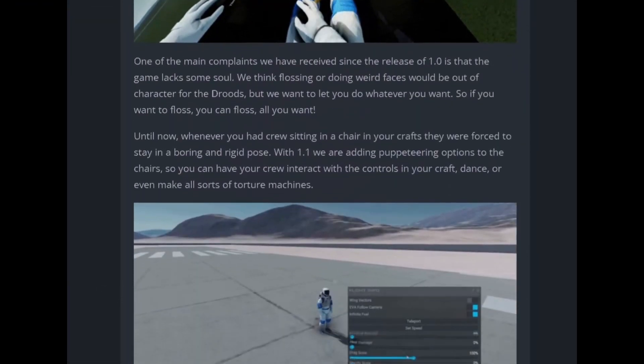Update 1.1 is now in beta, and let's be honest, you ain't gonna read all those patch notes, so let me do it for you.